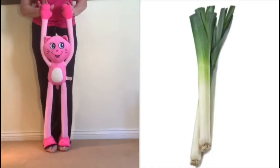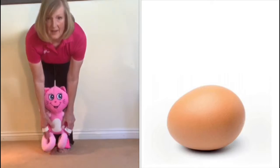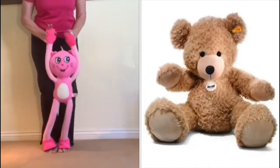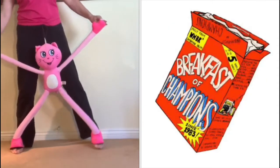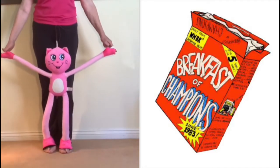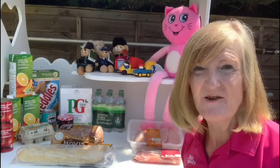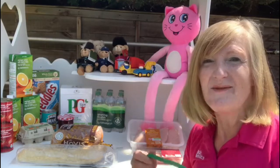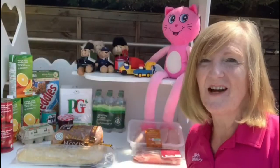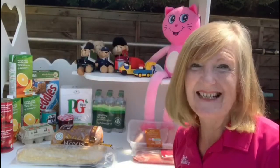Well done! Can you stretch up very tall? Can you crouch down very small? Can you jump out very wide? Can you rock from side to side? Well done. Now, before I hand you over to Jane, I need you to go and find two things. You need to go and find a cord or a rope - it could be from your dressing gown. And also, I need you to find a pair of socks. So pause the video and I'll see you later.